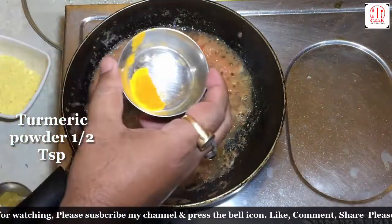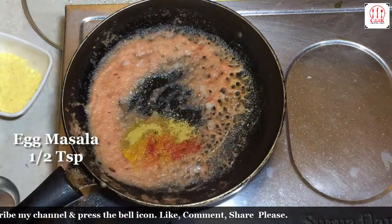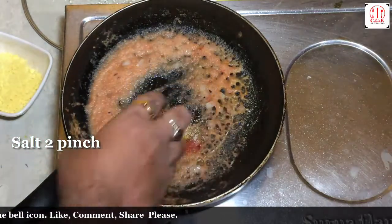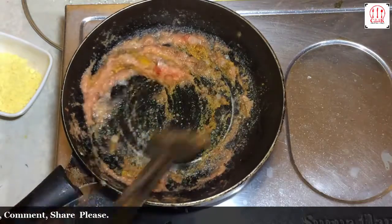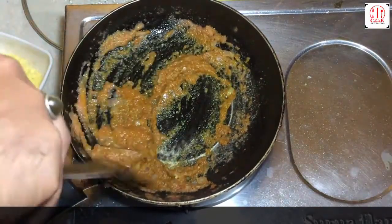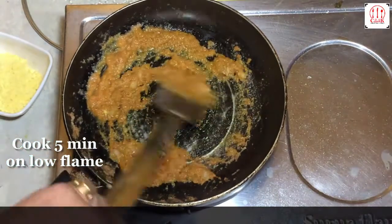Turmeric powder, chilli powder, coriander powder, egg masala, garam masala, salt. Cook 5 minutes on low flame.